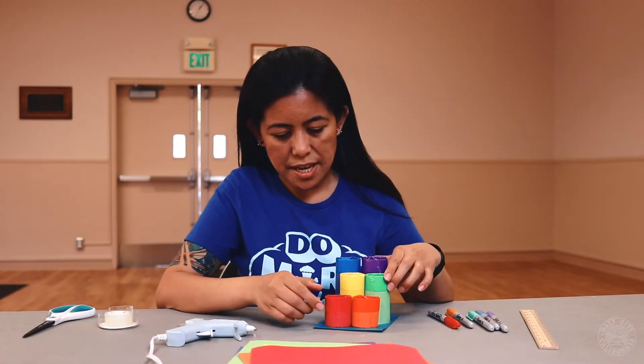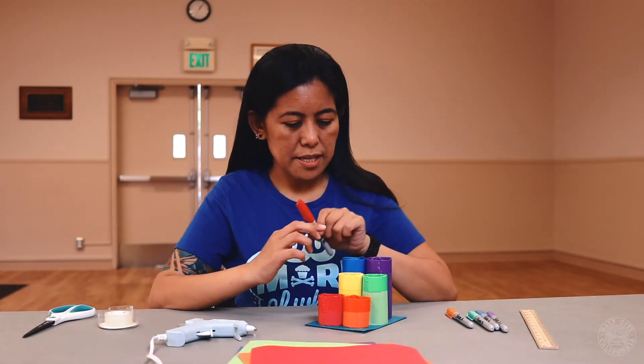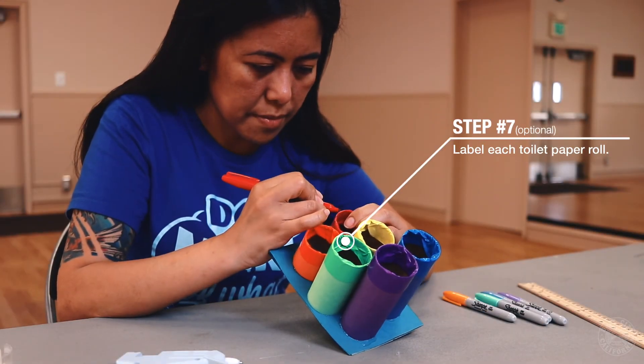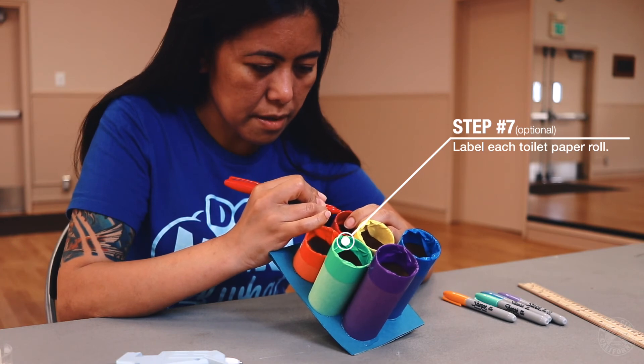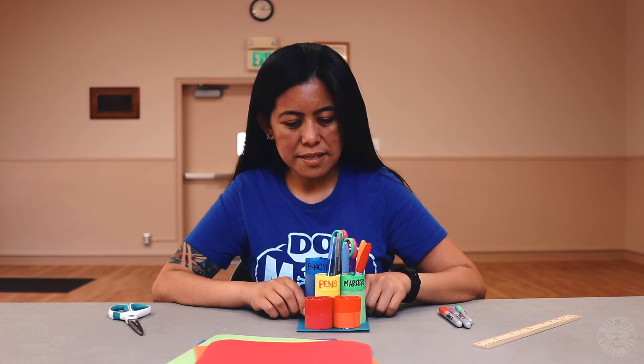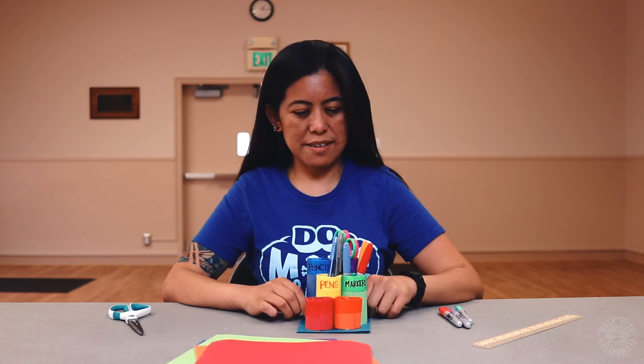After you've finished that, you're going to take your markers and label each one if you like. I'm going to put paper clips, pens, and pencils. There you go, you have your little desktop organizer. Thank you for watching!